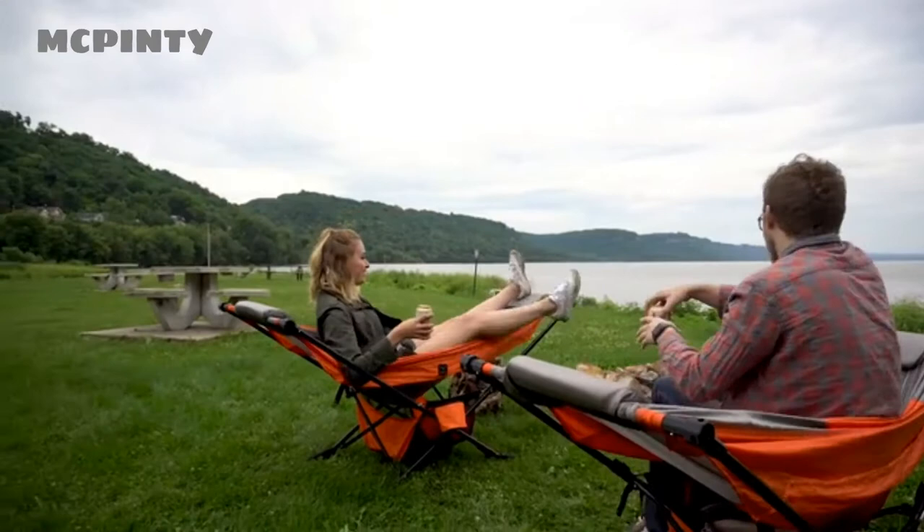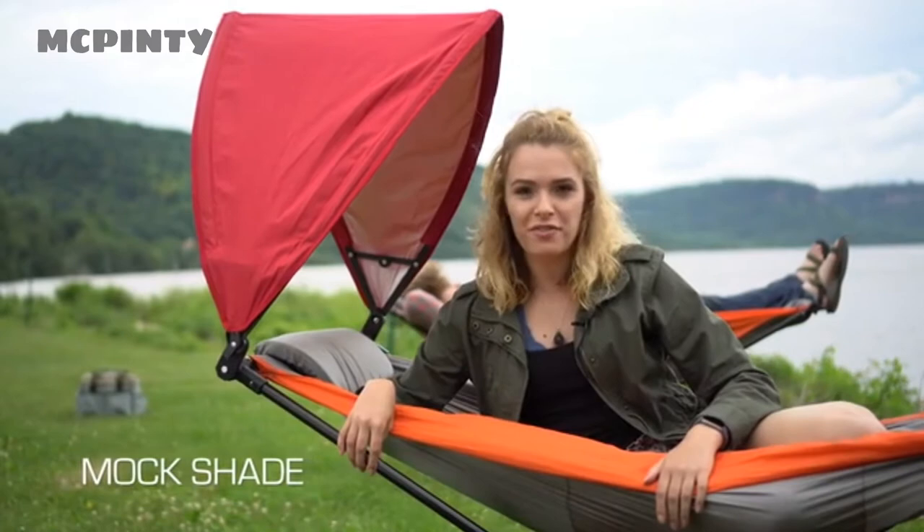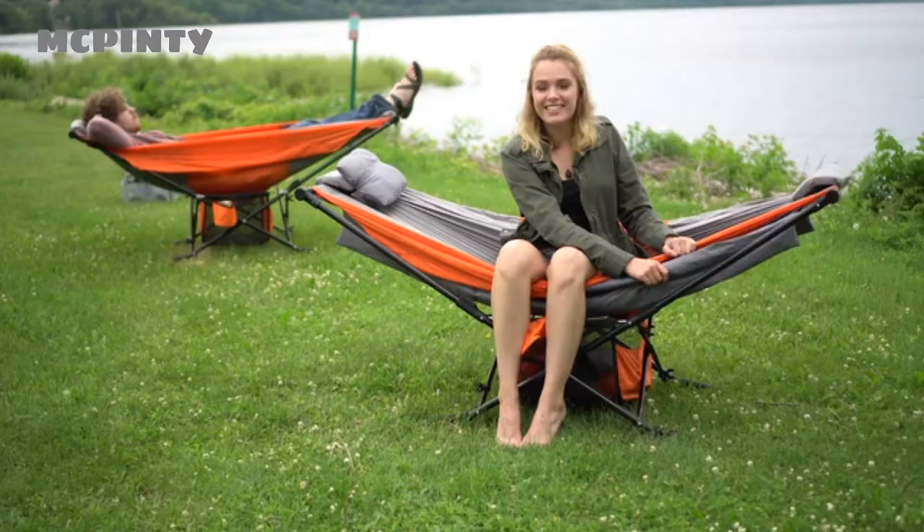The Mach 1 can be used anywhere and under any conditions when paired with the mock accessories. This mock shade keeps the sun off of your face and is included with every Mach 1. This under quilt helps to prevent the common cold butt syndrome.